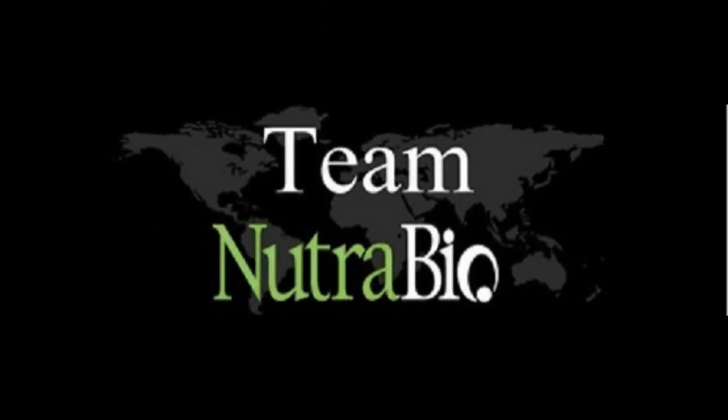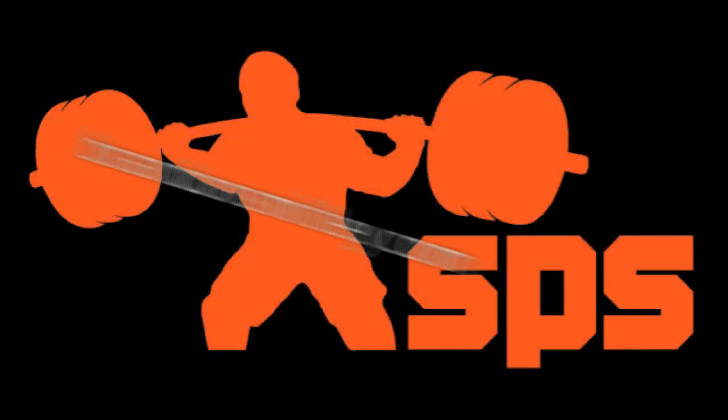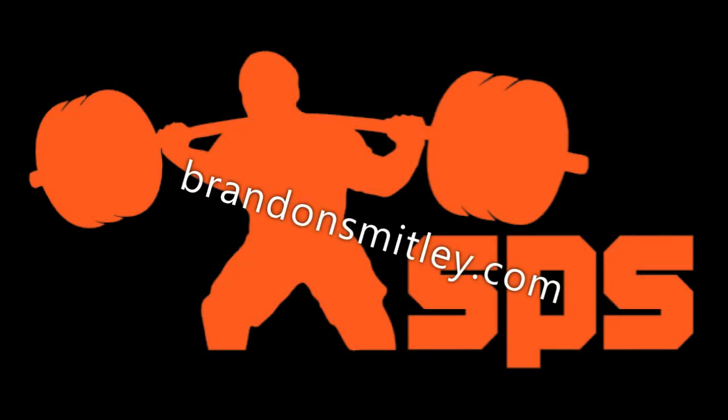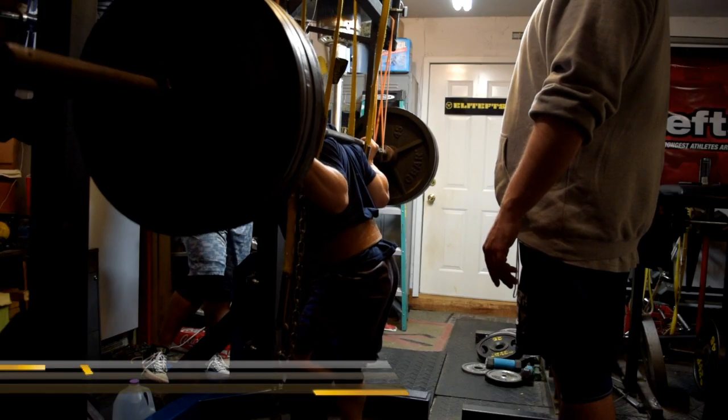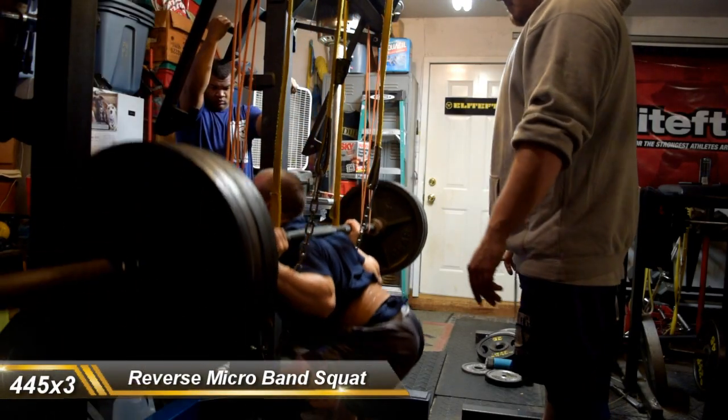This week is reverse micro-band. So last week was reverse mini-band, so we're lightening up the assistance but sticking with the same movement. I want to try to get as close as I could to last week's numbers. I got pretty close — I was pretty happy.